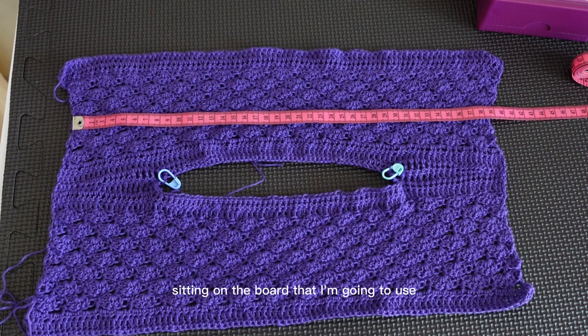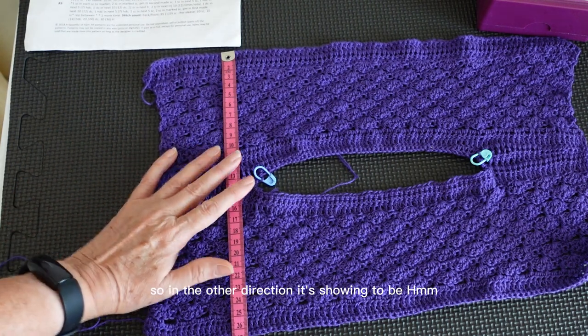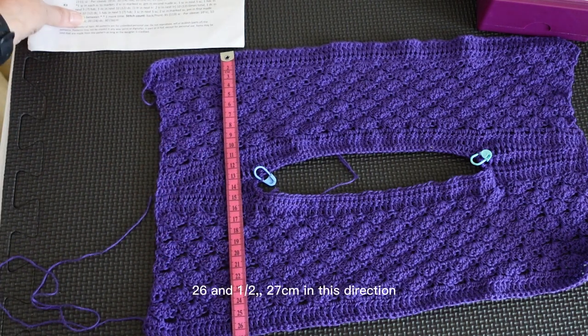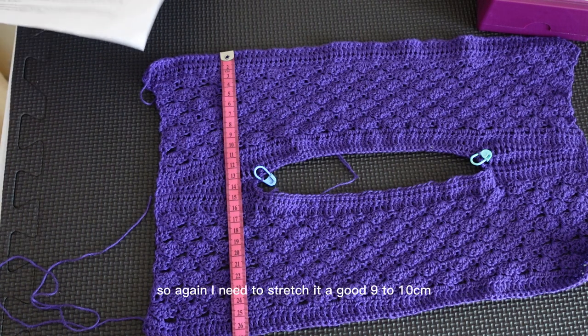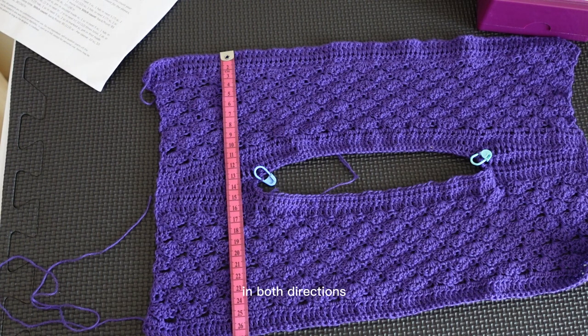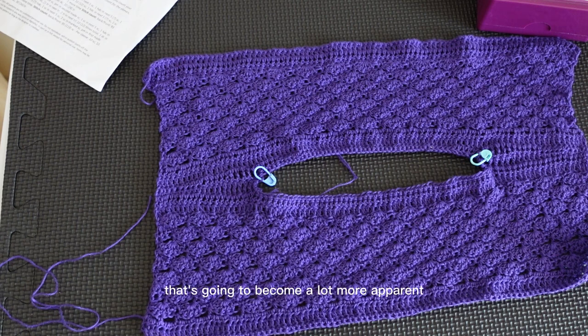I'm just giving it a measure to see how far from the required dimensions my item is. It's showing 39cm across and the pattern states it should be 49cm across, so I need to stretch it about 10cm that way. In the other direction it's showing 26.5 to 27cm, and the pattern tells me it needs to be 37cm. So I need to stretch it a good 9 to 10cm in both directions — that's quite substantial. When it's sitting here you can actually see the pattern that's part of the design, but if it's stretched that will become a lot more apparent.